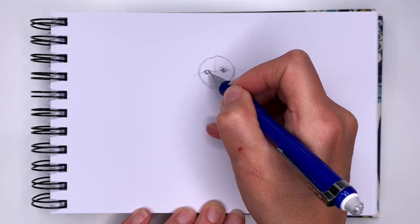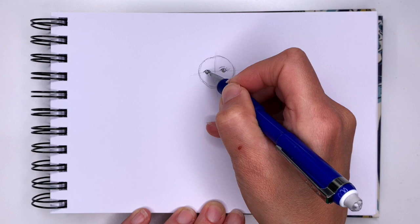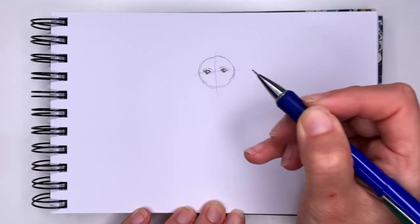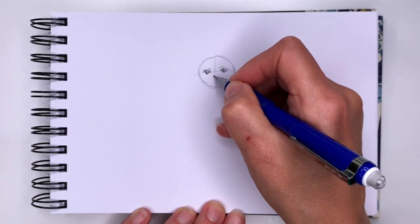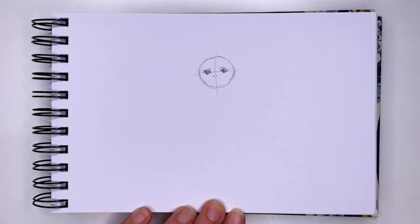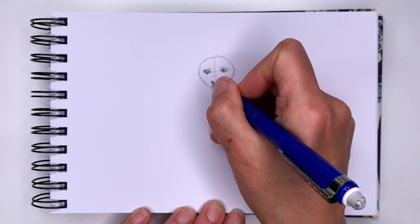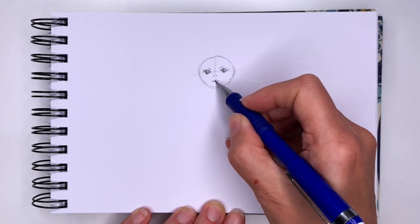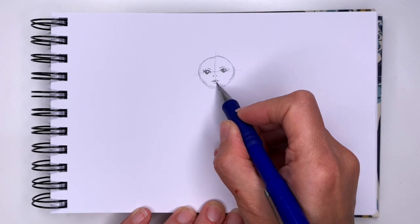We're going to do the same thing on both sides: curve, circle and light speckle, three eyelashes and an eyebrow. Now for her nose we're going to do two dots, and for a smile we're going to do a straight line, then two little bumps and one little curve.